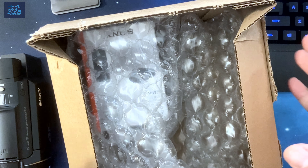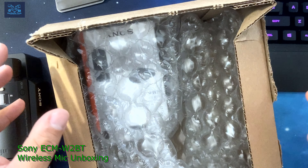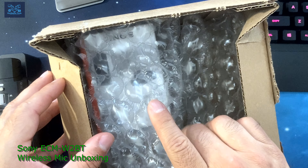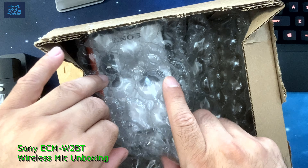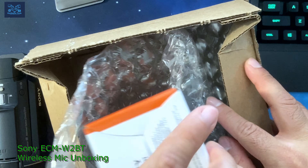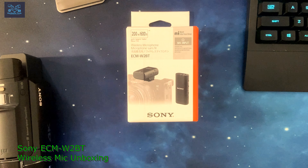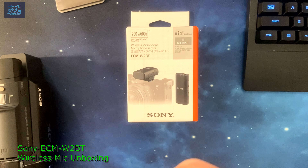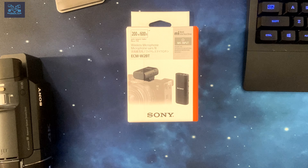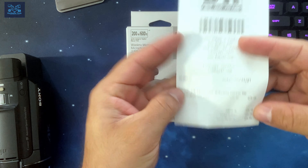Hello YouTubers, I'm going to be doing an unboxing video of this wireless camera set from Sony. These are the models ECM-W2BT — I guess BT stands for Bluetooth. Here is the box and this unit ran about approximately $229 dollars.